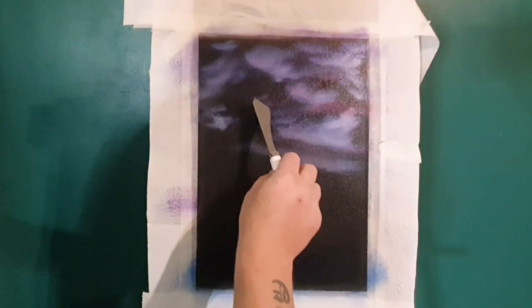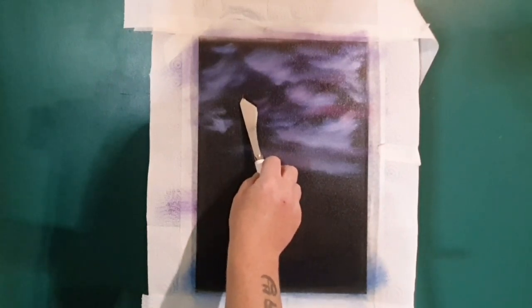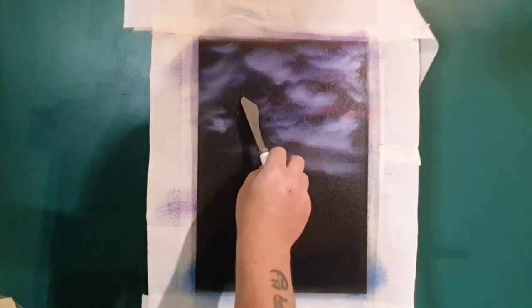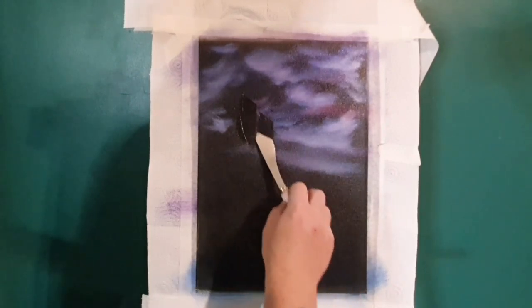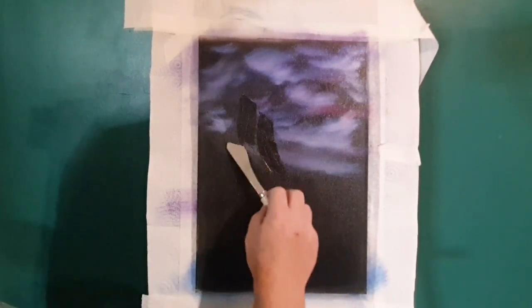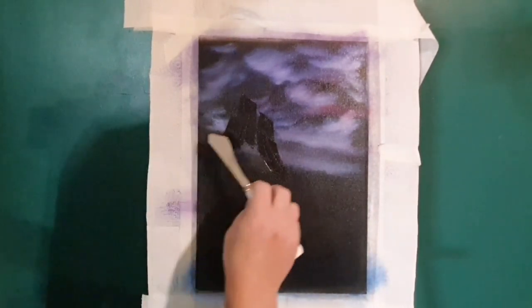Here we go, we're going to paint the big nighttime rocks, the big mountains. Dark color on the palette knife and all we're doing is pulling down — it's a bit of a different mountain, like a standalone big old rock. It's going to have some different colors in it than the usual whites and blues. We're just pulling down that color, like big peaks, big towers.